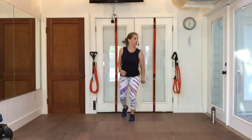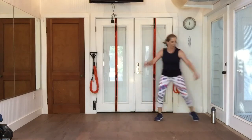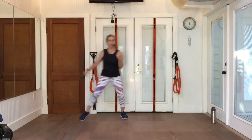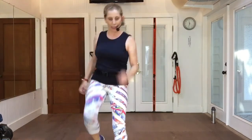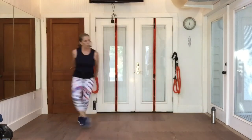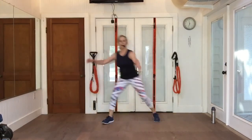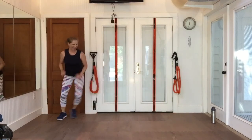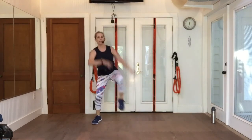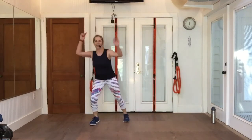From the beginning, grapevine right and left. Walk up, walk back. Knee, knee, and a double knee. Grapevine left. Walk up to me, walk back. Lift the knee and a double knee. Now step touch.